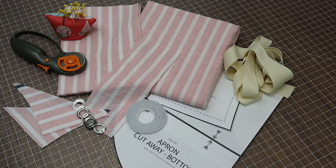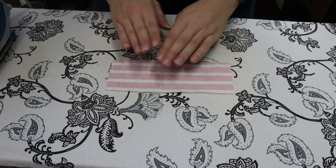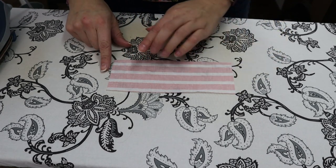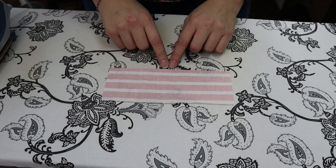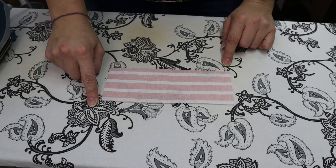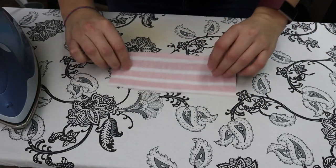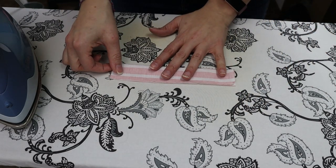I like to prep my interfacing pieces first, so we're going to start with our towel holder piece — it is 8 by 3. We're just going to give this a quick iron and then fold it in half and iron it again.